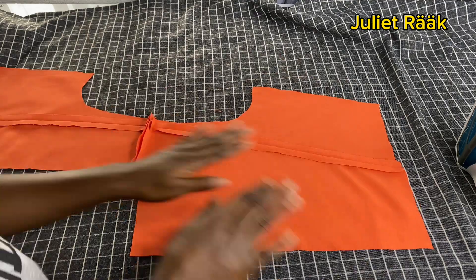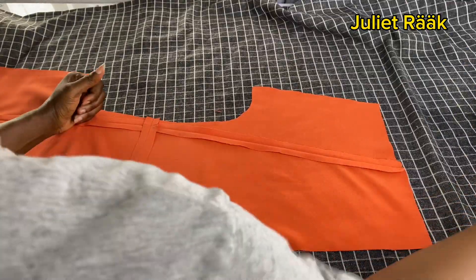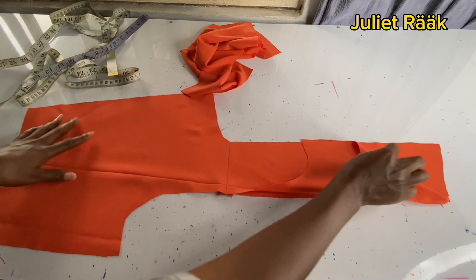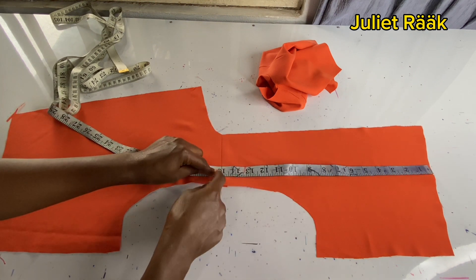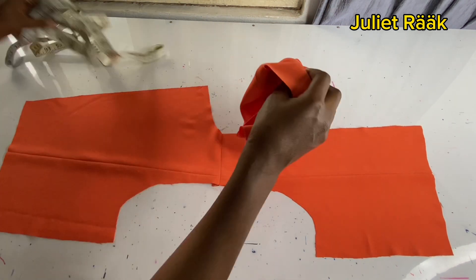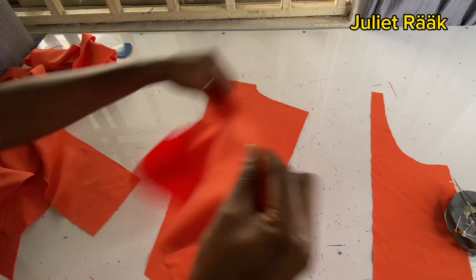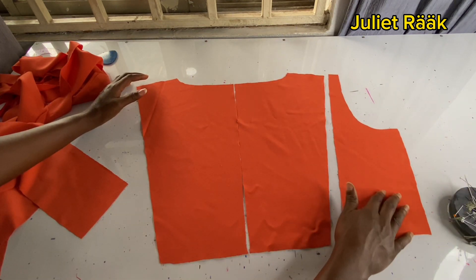I've joined the shoulder and I'm ironing it now — ironing is the best thing you can do for this garment. Iron should be your best friend at this point. After joining the lining, I take my measurement: from the beginning to the shoulder is 15 inches times 2, which is 30. So I cut my ruffles at 30 multiplied by 2. I ended up cutting mine at 72 inches.